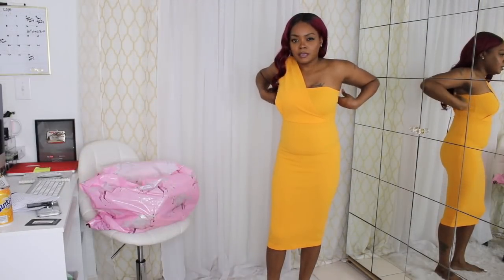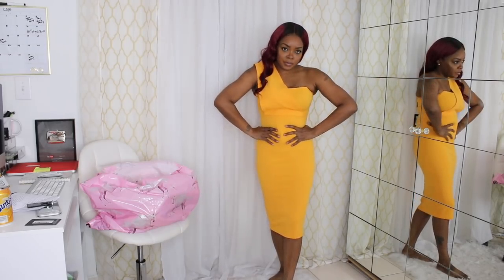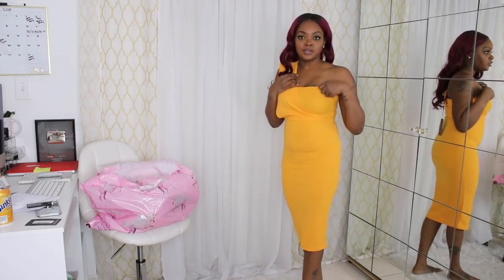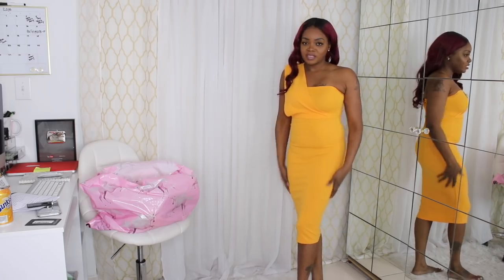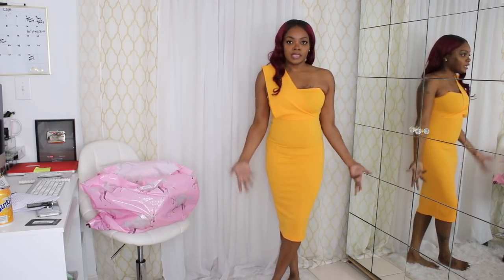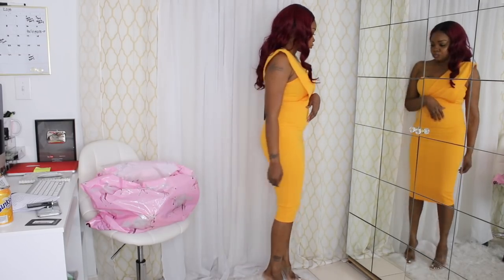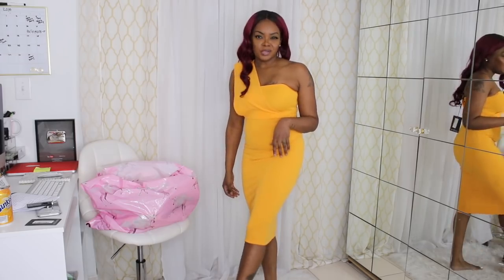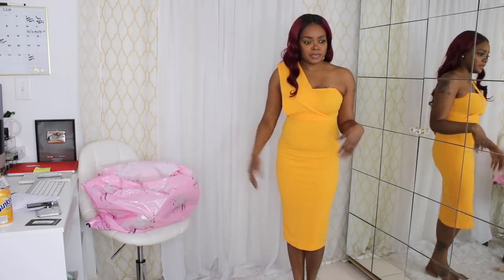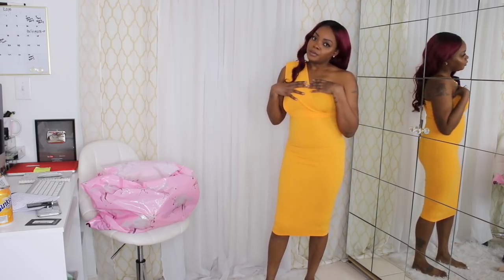Next is this yellow one-shoulder drape midi dress. It's kind of snug — I definitely need a shaper on, and this part is kind of tight. I'm not really feeling this one. I just knew I was going to love it, but I'm not. I thought I was really going to love it, especially because of the color. I would style it with those same clear shoes — I did get them in a size 7. But honestly, the shoes don't really go with it either. I don't know what shoes I'd actually wear with this, but I'm not feeling it either way. It's giving me toga vibes, and no, I'm not here for toga vibes.